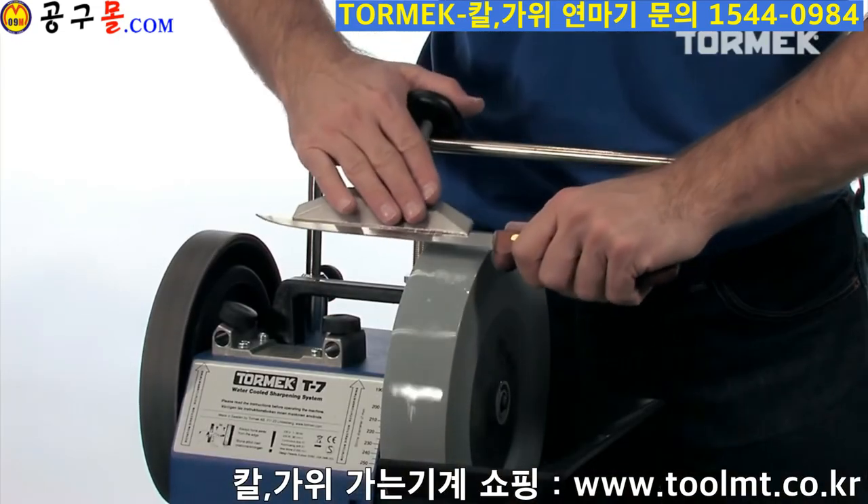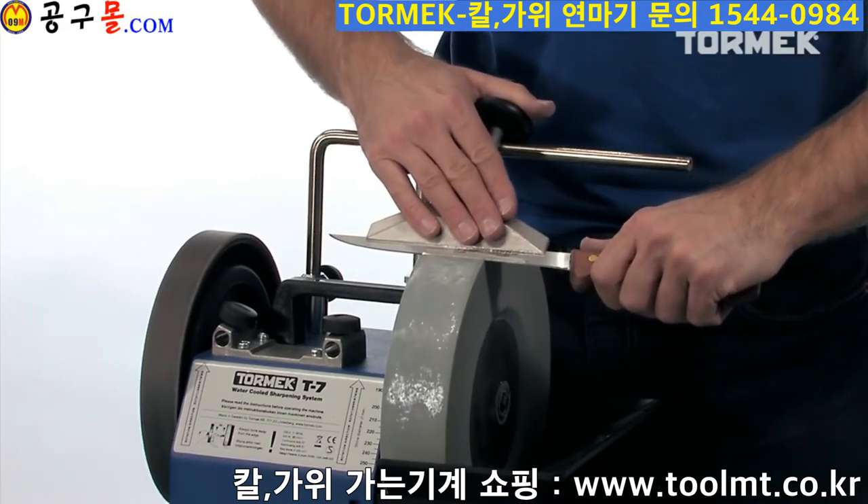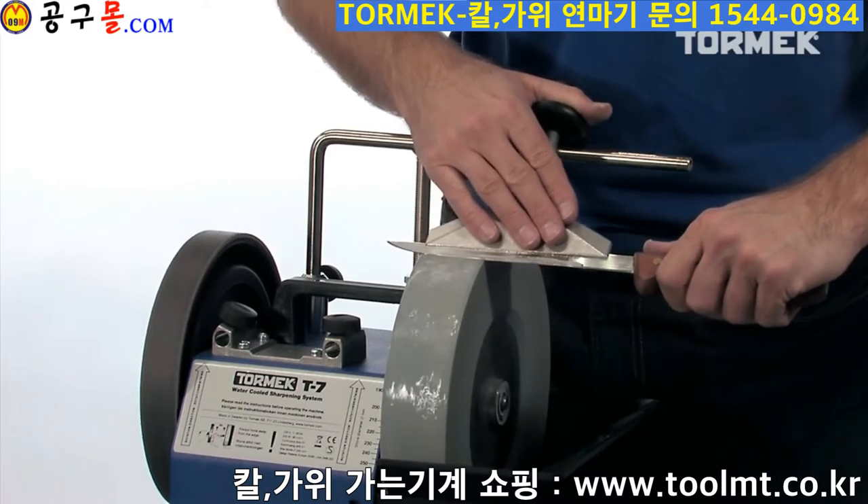Since the jig runs freely on the universal support, you can follow the shape of the blade, which makes it easy to maintain an evenly ground bevel.